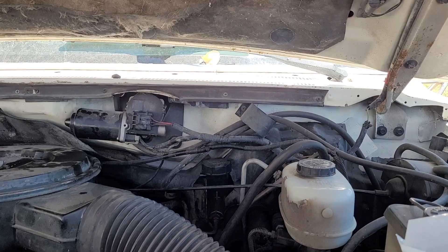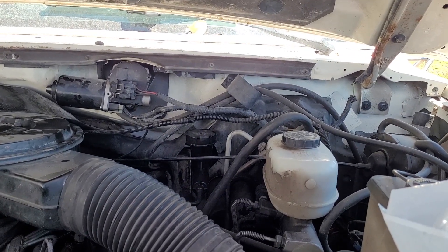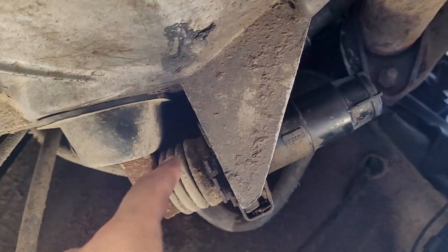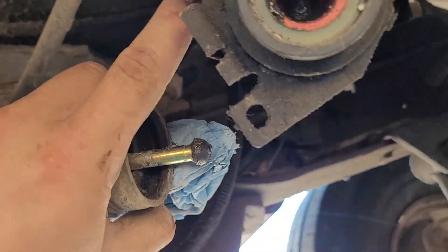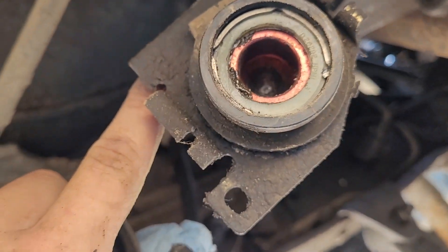I'm going to start with the master - pop that out, it's miserable working under there. Clutch master's out, now we're going to move down to the slave. Looks like we're also going to have to unbolt the line from the firewall way back there. The slave cylinder is just held down with a metal clip - we just pry the clip out and the slave should just pop out. I popped the boot off and it looks like we may have had a small leak - you can see the grime building up there. Hard to say if that's just grease or brake fluid that's accumulated dirt and grime.